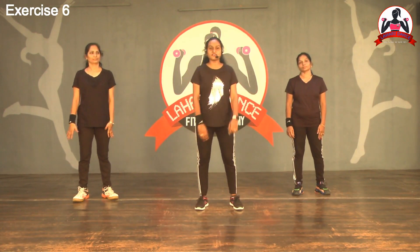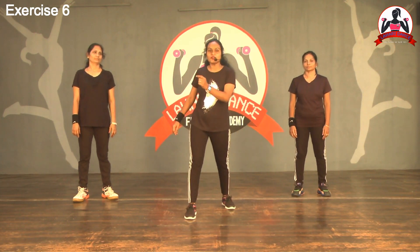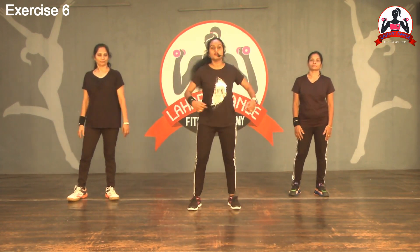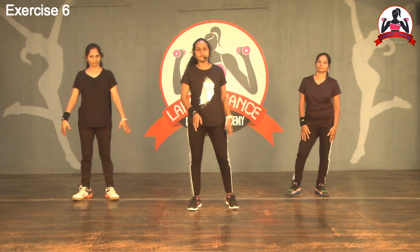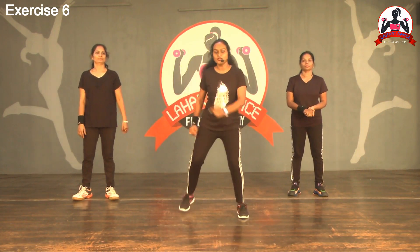Next, V-step. We already did V-step before with the same legs. Now add hands — when right leg goes out, left hand; when left leg goes out, right hand. Back. One, two, three, four. Also add a hip or waist twist. Right, left. Move forward. One, two. Back. Three, four.